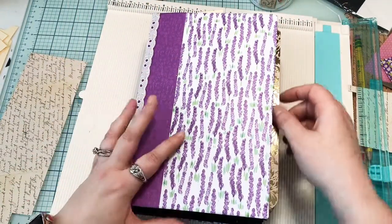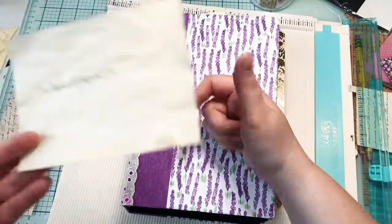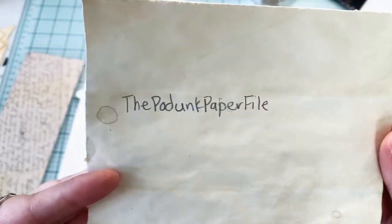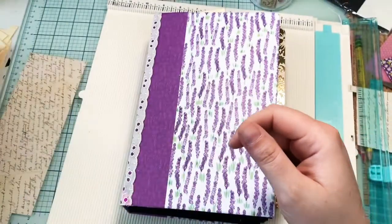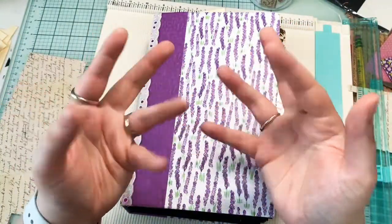If you find value here, please like, subscribe, and share - I love having you guys along for the ride. You can find me on Facebook, Instagram, and Etsy. I have a really cute Etsy shop with some cute stuff in there - just look up the Podunk Paper File and I will be there. I hope you all are enjoying your day and we will see you soon with something new. Bye!